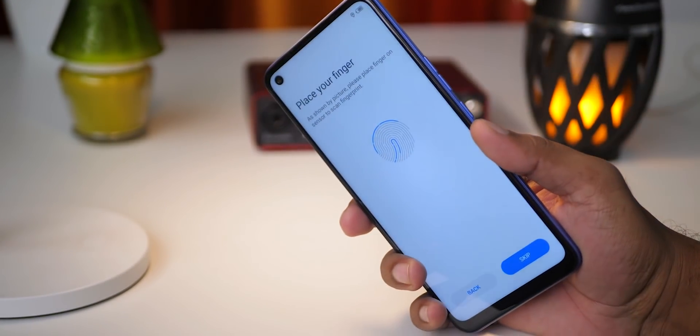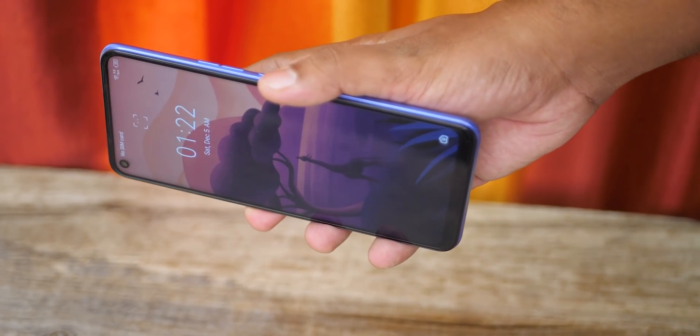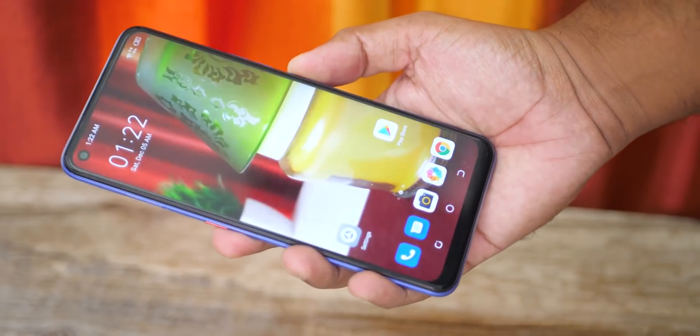You can also get a fingerprint sensor and face unlock. The fingerprint sensor is a little slow, but the face unlock is perfect.